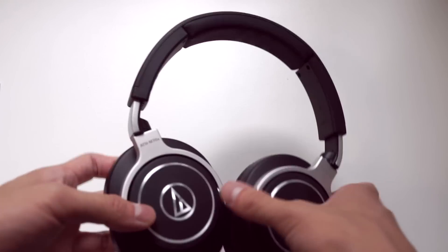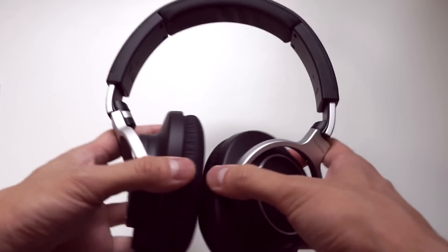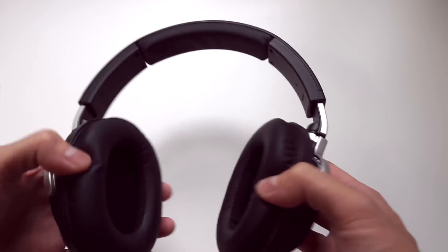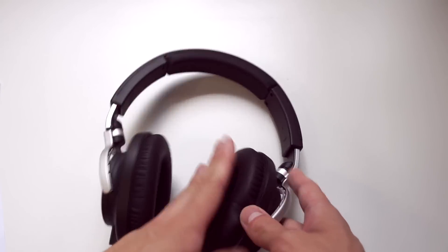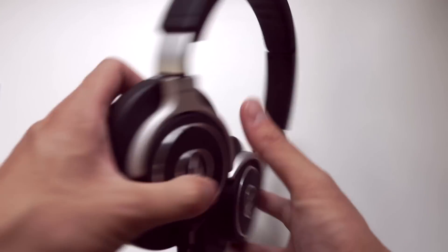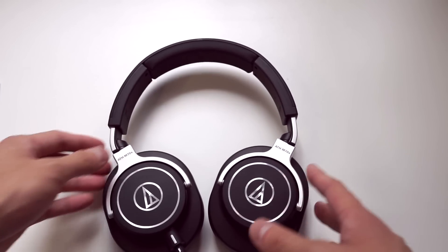One other comment: these headphones do fold flat, but they only fold flat one way. So if you are wearing them on your neck, they won't fold the other way to rest with the driver's side on your chest. You can only fold them so the drivers face outwards, which is not something that I feel particularly secure doing.